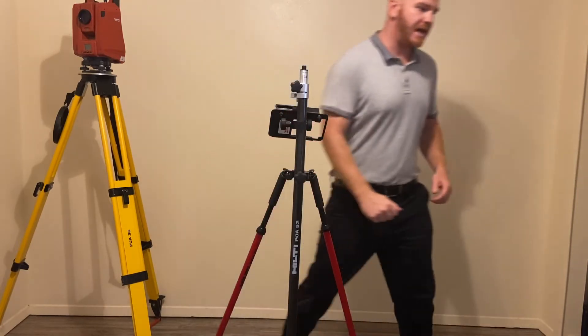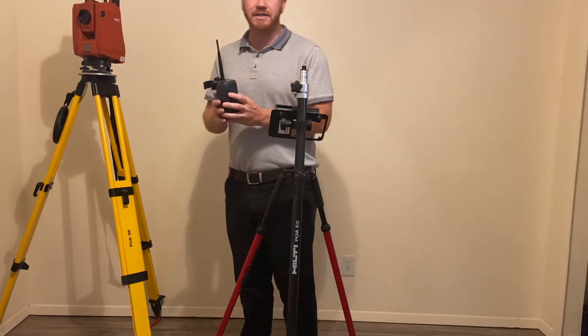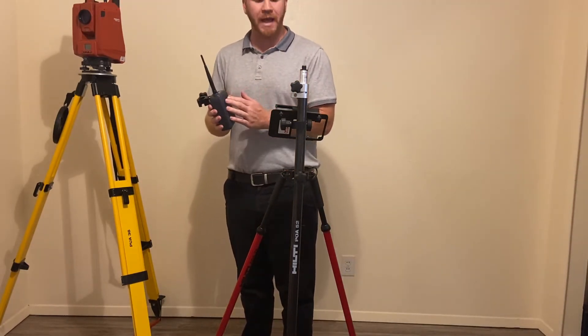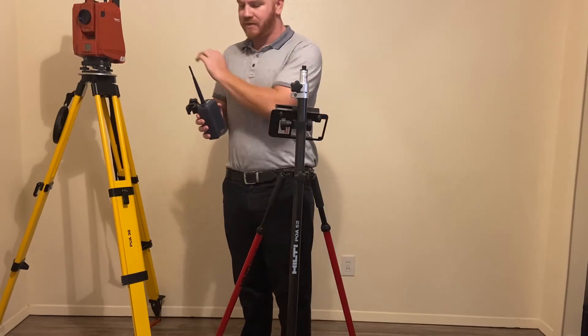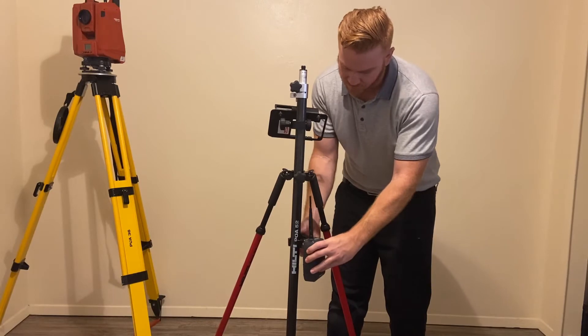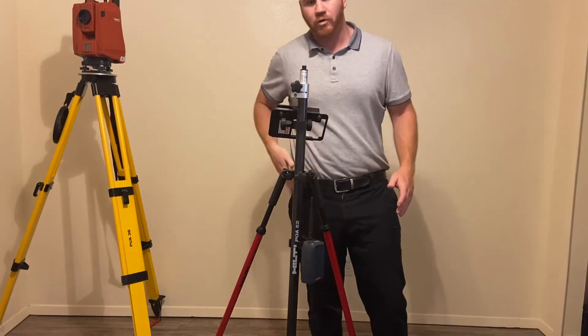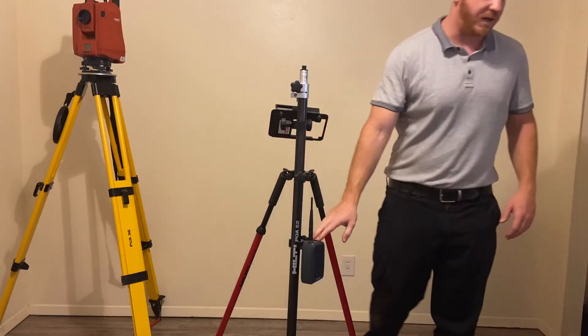Next step we're going to take the POA-116. This is a radio bridge device that actually creates a kind of a middleman in between the tablet and the head unit itself. We're just going to go ahead and put it right on that prism pole anywhere you want to. This is kind of out of the way — I just put it right there, or put it in your pocket, whatever you'd like to do, but I like it on the prism pole.